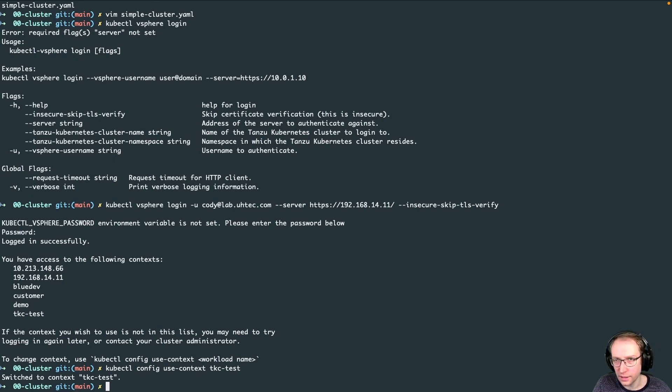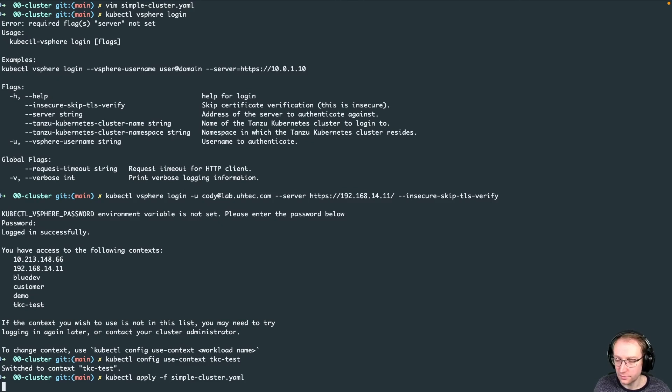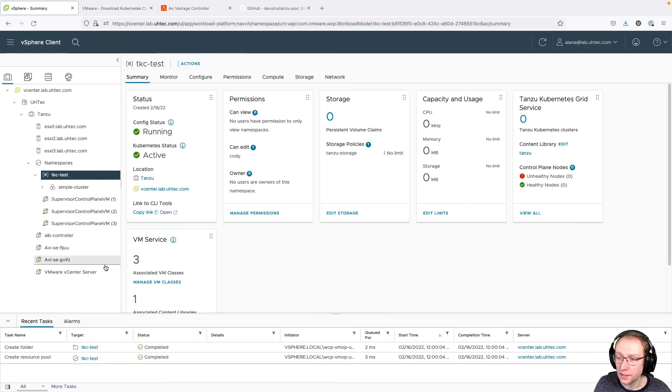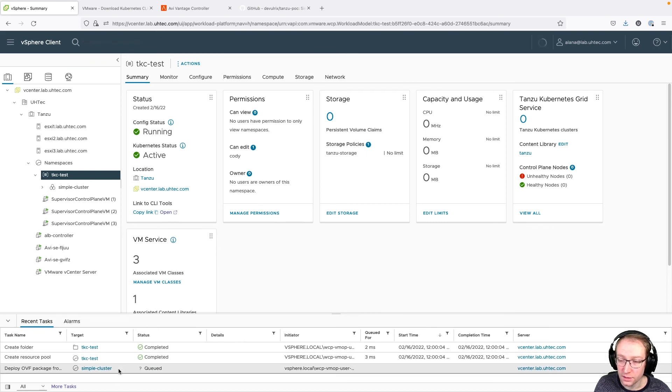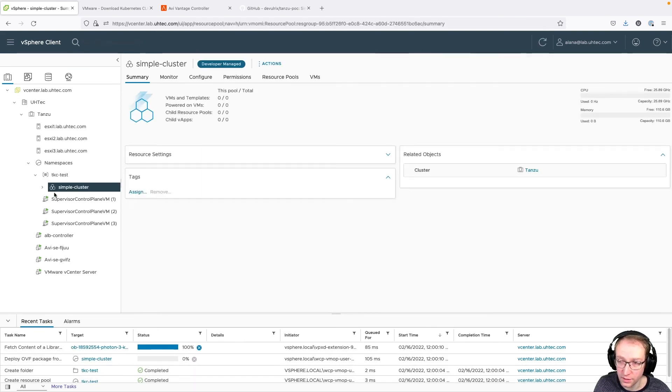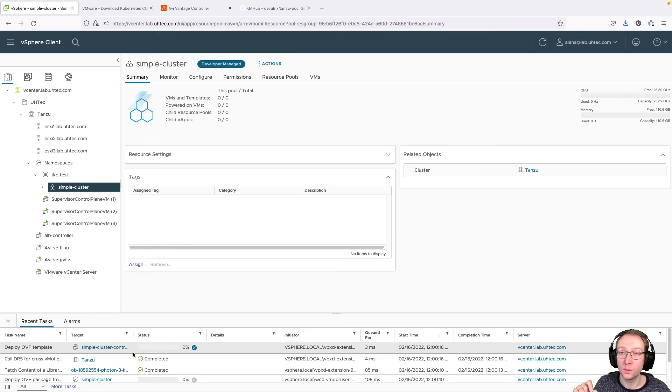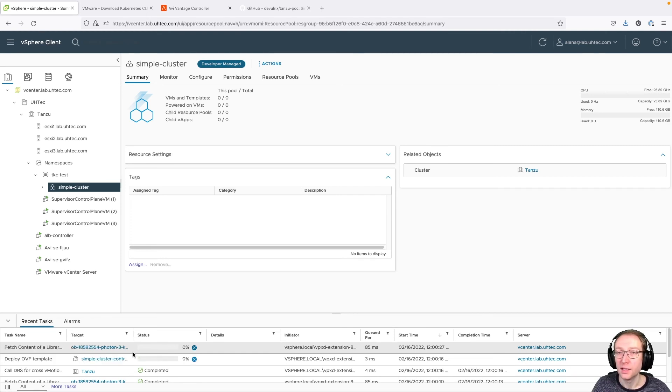Wait a few minutes. You can now see the cluster was created — the control plane VM as well as the worker VM. Back in the CLI, run 'kubectl get TanzuKubernetesCluster' to see our cluster. It shows the name, single control plane, single worker, current Kubernetes version, and an available upgrade — but we won't do that now. To get access to the cluster, log in with 'kubectl vsphere login' again, specifying user Cody, server address, '--insecure-skip-tls-verify', the TanzuKubernetesCluster name 'simple-cluster', and the cluster namespace 'TKCTest'.